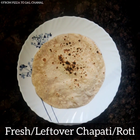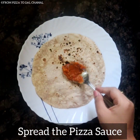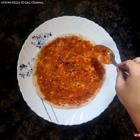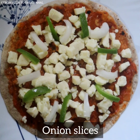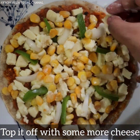Our pizza sauce is ready. Take one leftover or fresh chapati and spread the pizza sauce over it. Add grated or chopped mozzarella cheese, a few capsicum slices, onion slices, and sweet corn, then top it off with some more cheese.